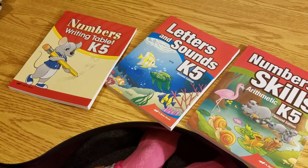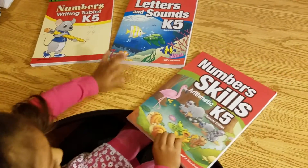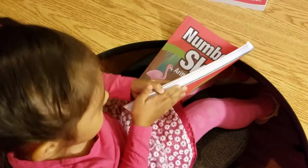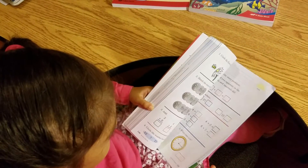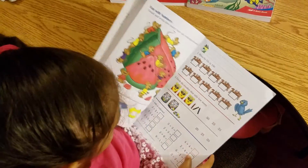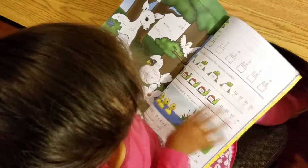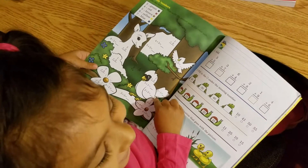All right, Gabby, let's go ahead and look inside them. Let's start with that one. Number skills. I think I just saw what I want to do — this one. Oh, that looks fun, huh? I'll do this one right now.